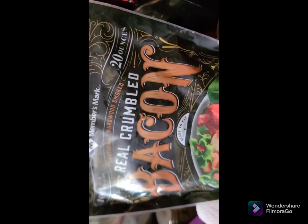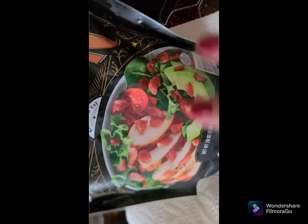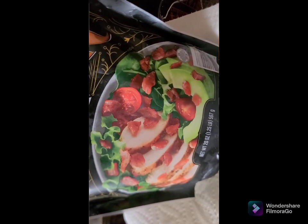I'm going to be using real crumbled bacon. I'm going to put some on a paper plate with a napkin and microwave it to get some of the fat out of it, because this is going on top.